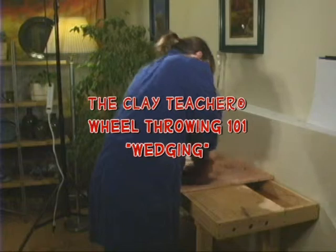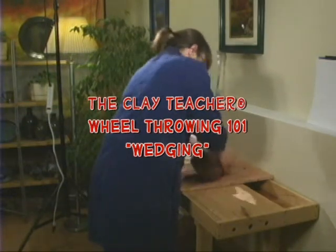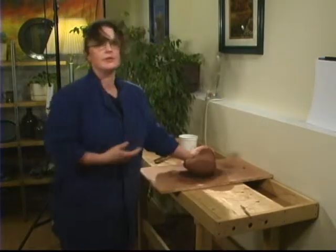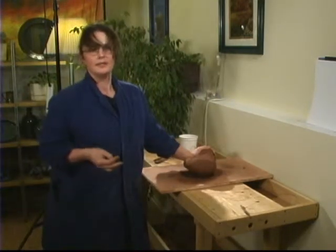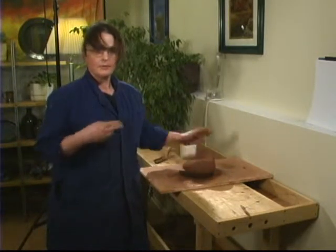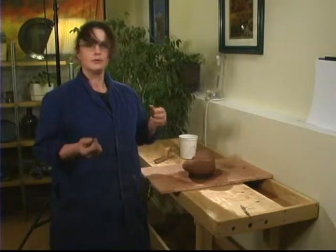Wedging does a few things for your clay. This is called Japanese wedging — it works best for larger pieces, but it's difficult to teach without hands-on. What wedging does is it eliminates all the air bubbles in your clay, it wakes up the particles, gets it moving and soft, ready for the wheel, and it makes it homogeneous — no wet pieces or dry pieces.